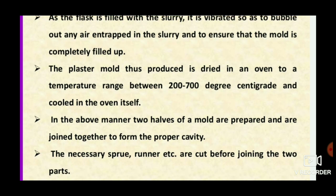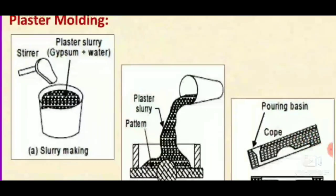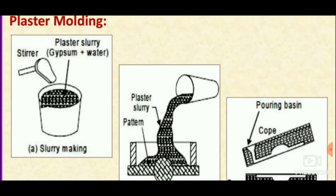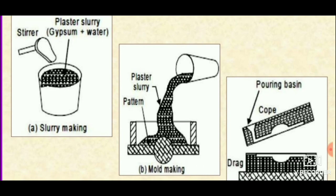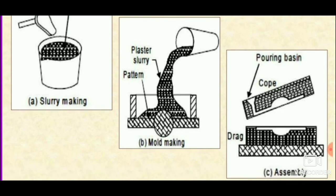This diagram shows a clear explanation of the process. First, in a container, plaster slurry — that is gypsum plus water — is put together and stirred using a stirrer. Then the plaster slurry is poured over the pattern. After that, it is baked; cope and drag are prepared, and runner and riser are cut. After baking and cooling, it is ready for pouring of molten metal.